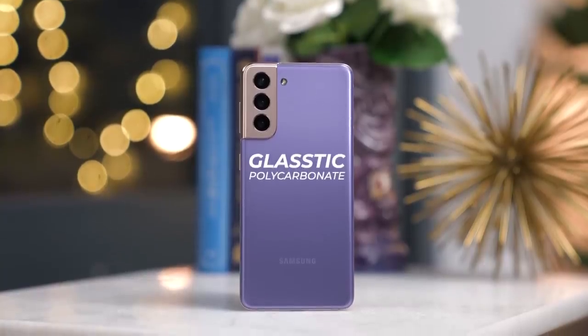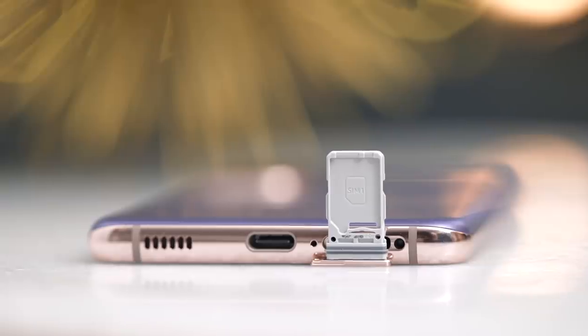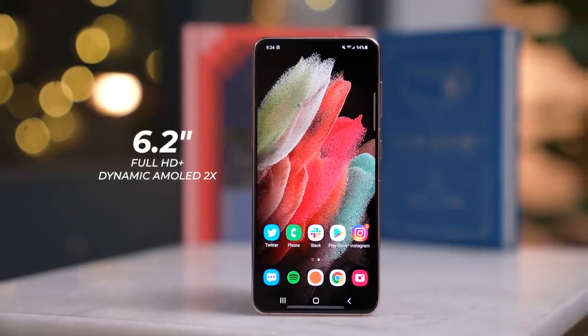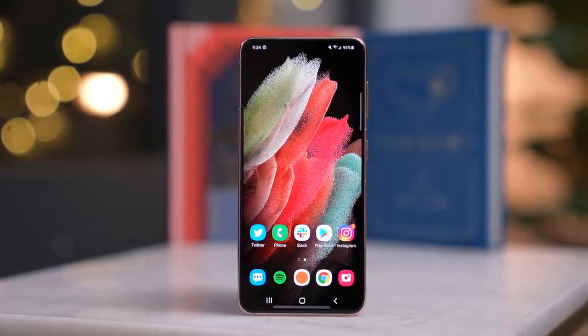Here in the US, the Galaxy S21 launched $200 cheaper than last year's S20. Samsung says this is a result of many factors including better supply chain scaling and cheaper components. But of course, there are other compromises that have to be made. The S21 has a polycarbonate back instead of glass, it doesn't include a micro SD card slot, and only has a Full HD display instead of last year's Quad HD.